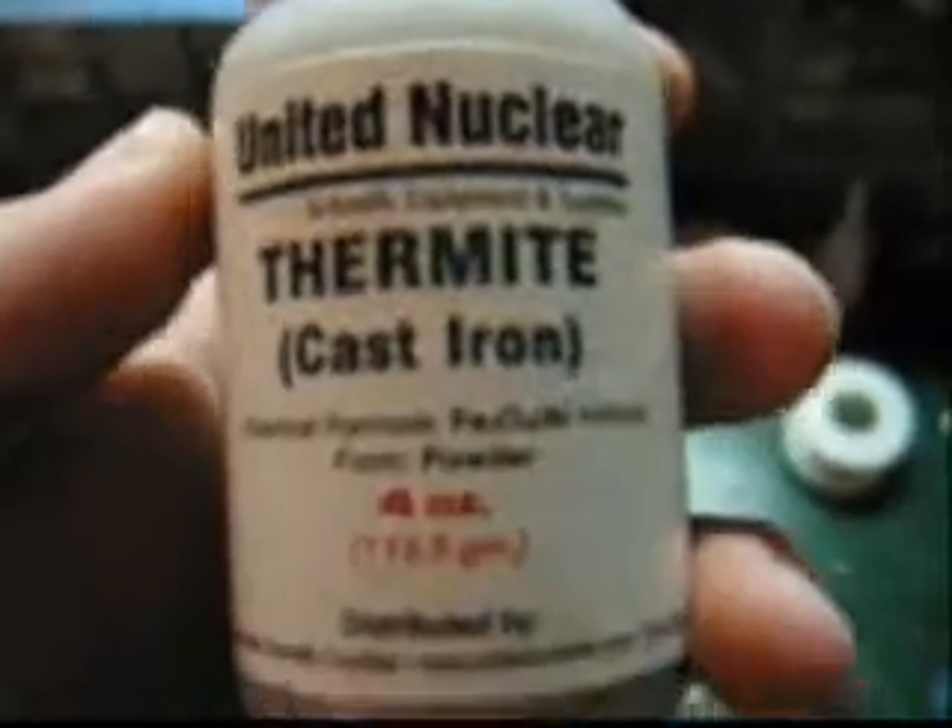So here's the thermite I ordered from unitednuclear.com. This bottle contains 4 ounces. It has some basic information about thermite right here, and the necessary warnings.